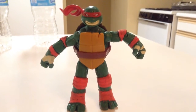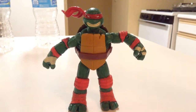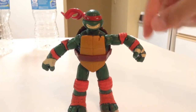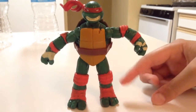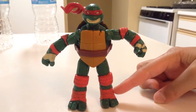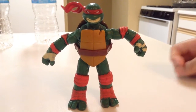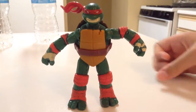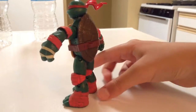Pretty much all I did to customize him was paint all his brown pads and wraps red. I know that in the 80s cartoon these foot wraps aren't red — they don't even have red foot wraps — but I just painted them red so it could go along with everything else.